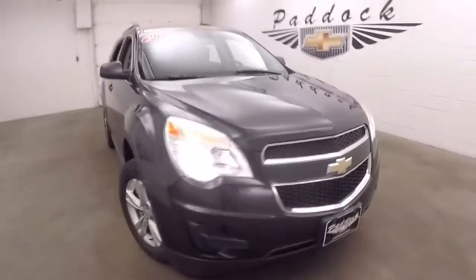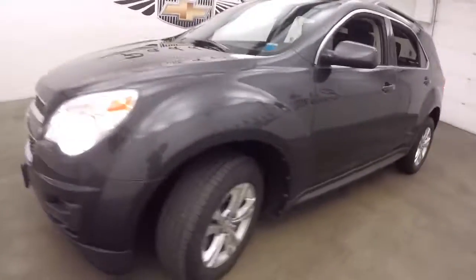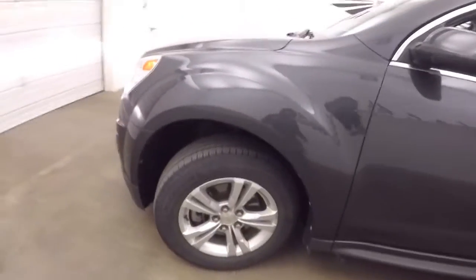This is a 2012 Chevy Equinox. Nice dark gray metallic color. Great alloy wheels, nice tires.